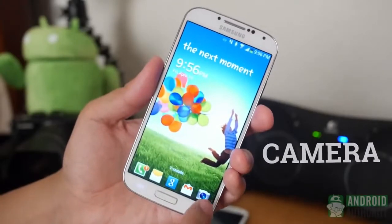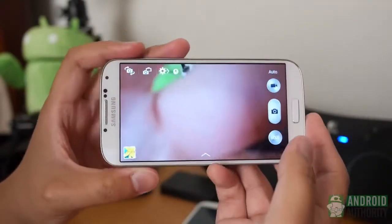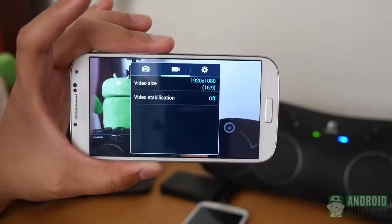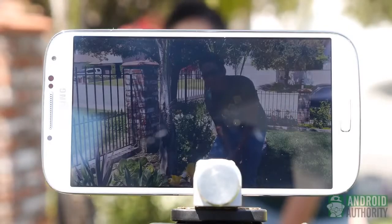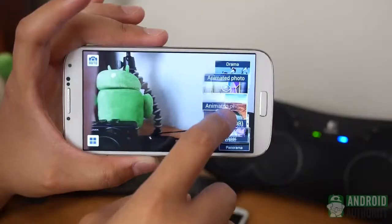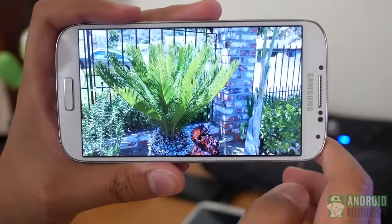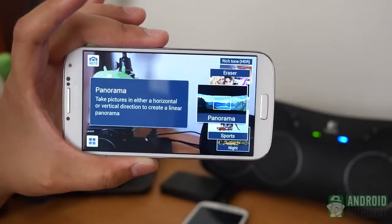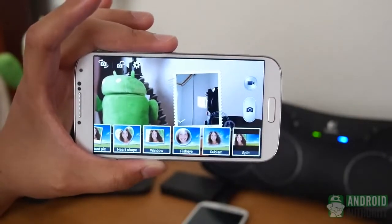Improvements on the camera start off pretty standard. 13 megapixels are what you get this time around, while the front-facing camera gets 2. Additions are all in the application itself, in which there are now a bunch of new ways to use those optics. Ones you may expect include Best Face, which takes a burst shot and allows you to replace detected faces to find the right one you need for the shot, Animated Photo which creates animated GIFs from burst shots, HDR, and Panorama. You are also able to use both the front and rear-facing cameras to create a dual-shot picture or video.